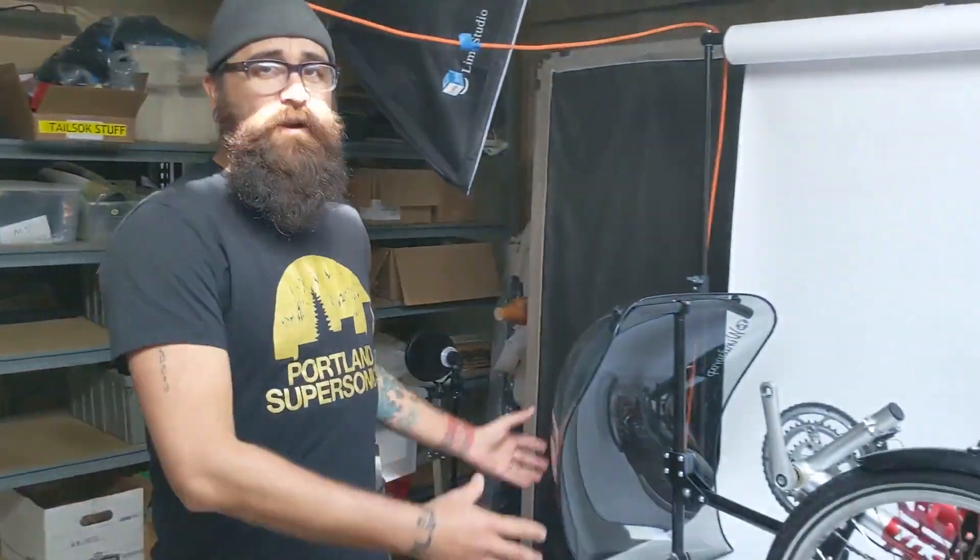It's cold out there, so we're going to do this installation indoors. Today we're installing the Spring Fairing Kit.